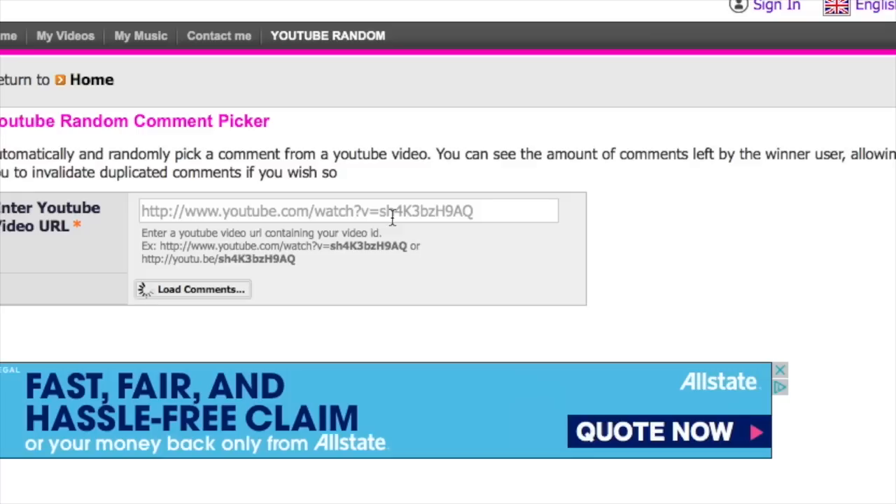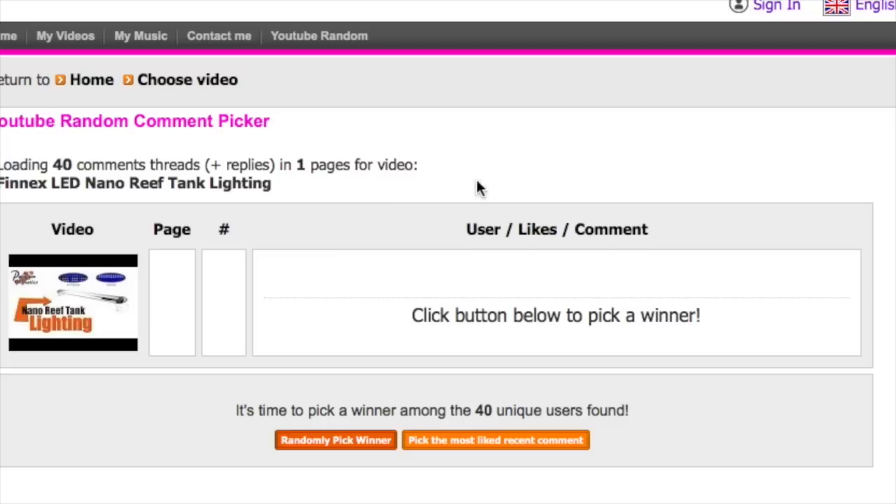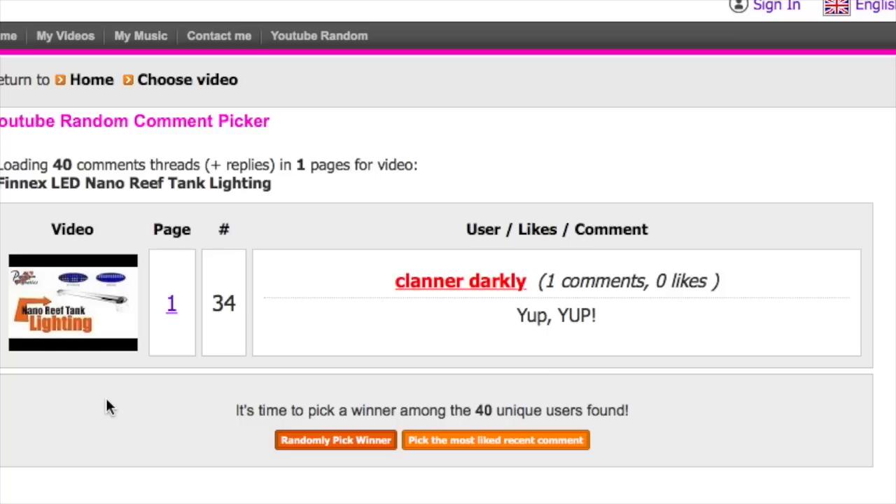Now we're going to pick the winner for the Finnex LED light — and the winner is Klanner! Congratulations, I'll be reaching out to you via Premium Aquatics. If you want to win yourself the Akamai KPS Powerhead, there's a link in the description below taking you to the video where I reviewed the KPS. Make sure you're a subscriber to Premium Aquatics, hit the like button, and leave a comment. Thanks to all my Patreon supporters for supporting the Mad Hatter's Reef Project. Hit the thumbs up and I'll see you next time.